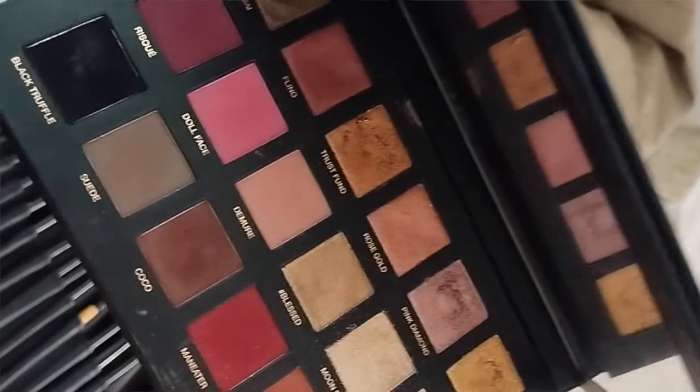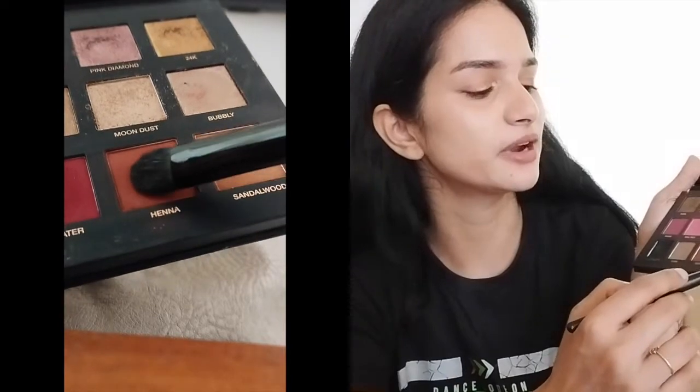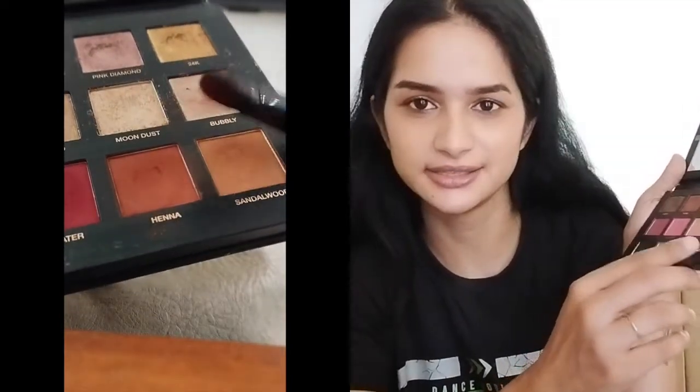Let me demonstrate using a great quality eyeshadow so we don't compromise on pigment payoff. I'll take swatches on my wrist — no moisturizer, not primed, basically bone dry. First, I take this flat eyeshadow brush, dip it into a color called Henna from the Huda Beauty Rose Gold Remastered palette, load it with color, tap off the excess, and swatch it on my wrist. As you can see, it does a great job of packing and punching a lot of color.